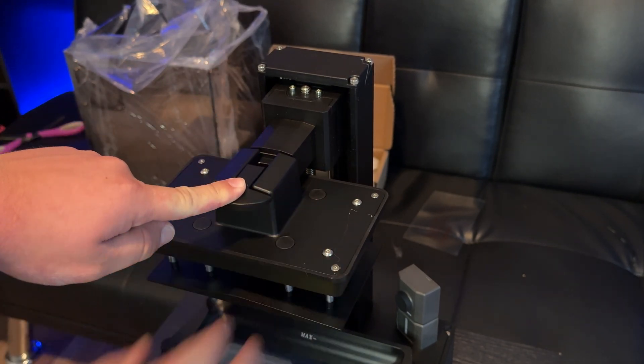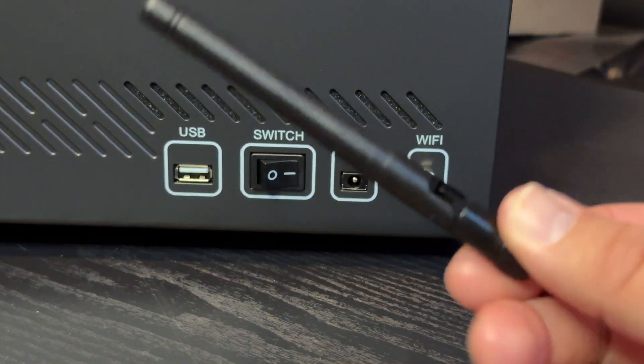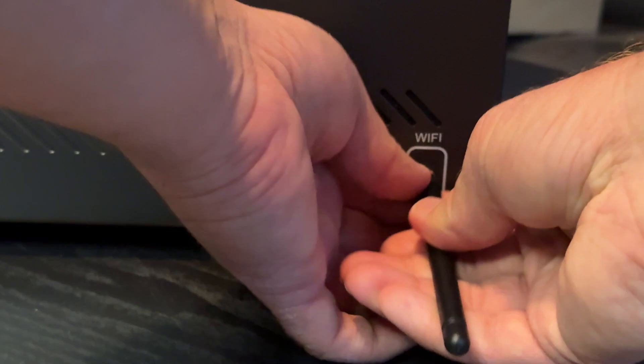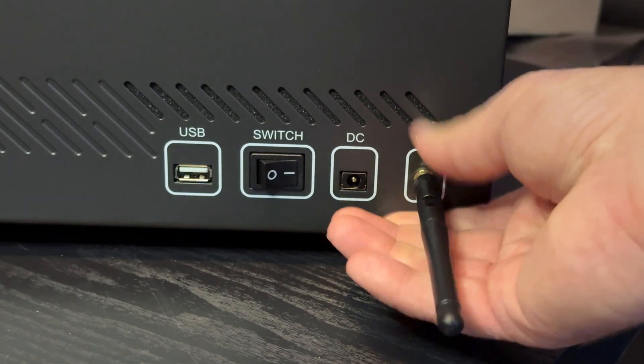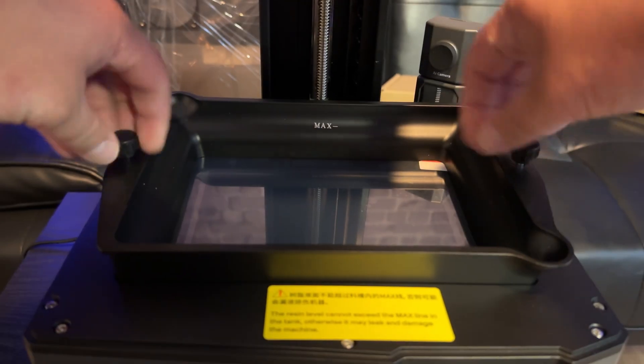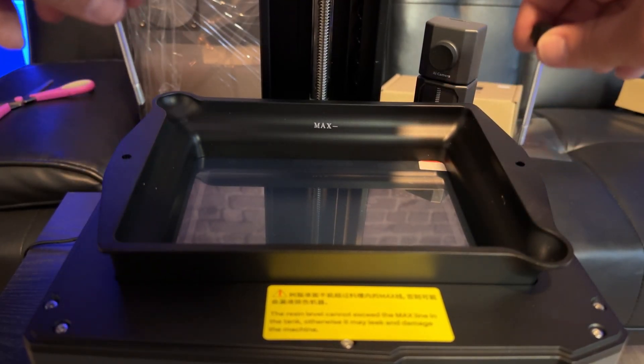To attach the build plate, simply pull up on the tab, remove the protective plastic over the build plate, and slide it onto the slot of the Z-axis, then firmly press down onto the latch. Grab the antenna from the tool kit and install it onto the Wi-Fi module — all you have to do is screw it on clockwise. Then unscrew and remove the two screws holding the VAT onto the machine.